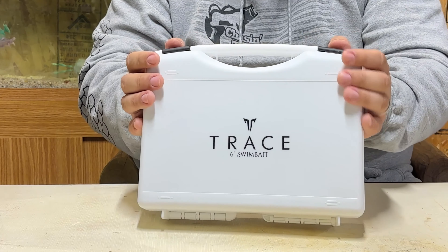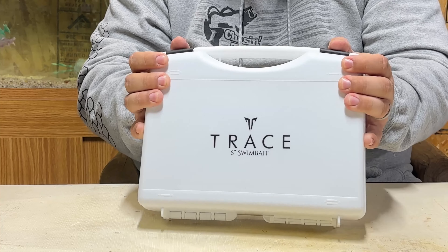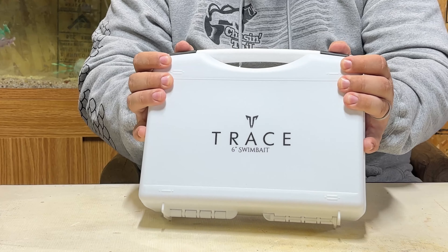All I do know is they fit the Trace swim baits amazingly, and it's going to keep the fit and finish perfect and keep the hook sharp for me.